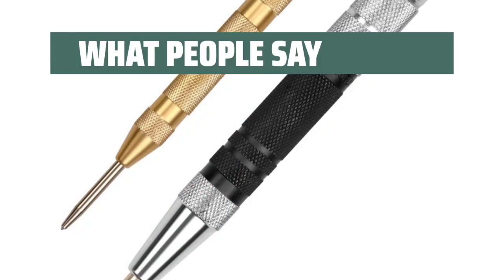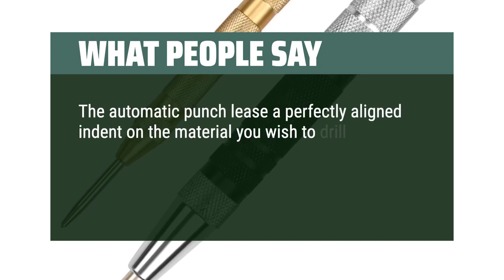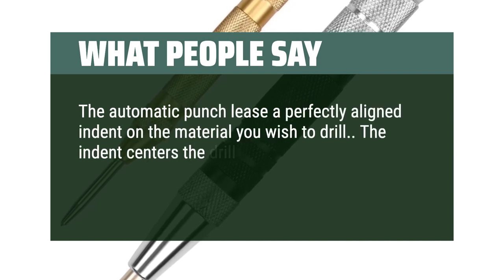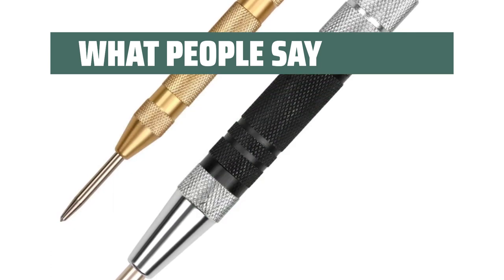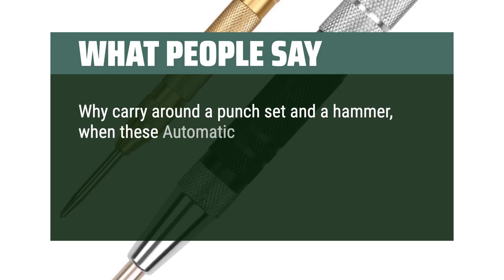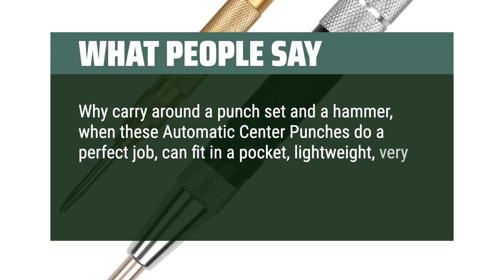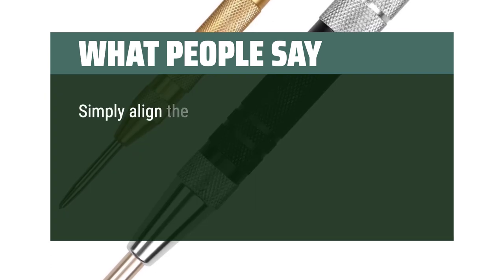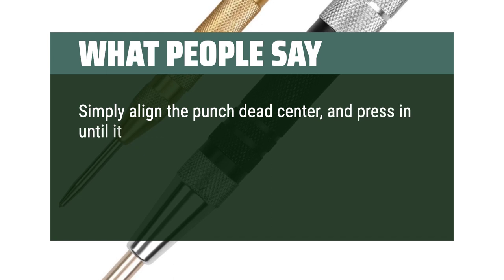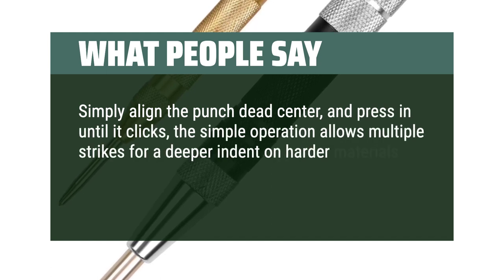What people say: The automatic punch leaves a perfectly aligned indent on the material you wish to drill. The indent centers the drill bit and keeps it from veering off course during the initial drilling process. Why carry around a punch set and a hammer when these automatic center punches do a perfect job, can fit in a pocket, are lightweight, very durable, and only require one hand to operate? Simply align the punch dead center and press in until it clicks — the simple operation allows multiple strikes for a deeper indent on harder materials.